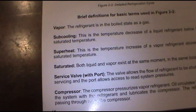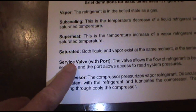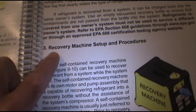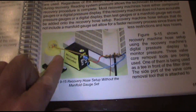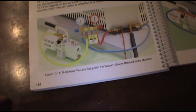Here's a good page for the new guys: what is cooling, what is superheat, what is saturated. What does the filter dryer do? There's a good little section on recovery machine setup and procedures with diagrams showing you how to set it up and do it the right way.